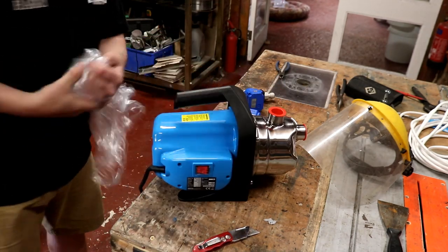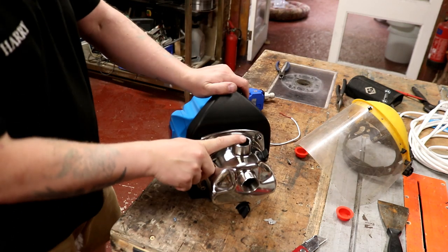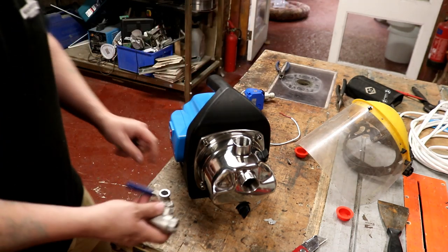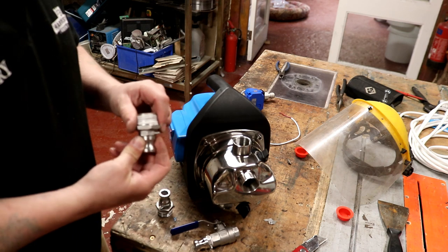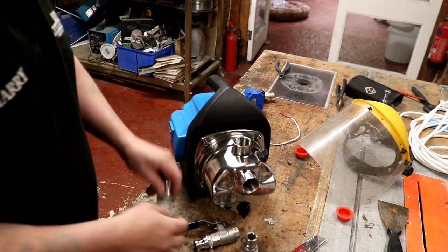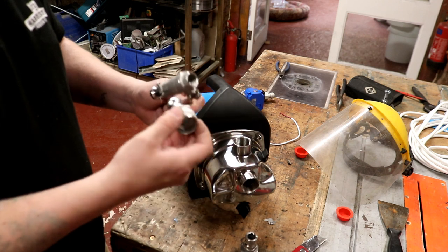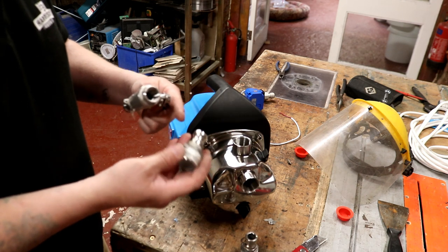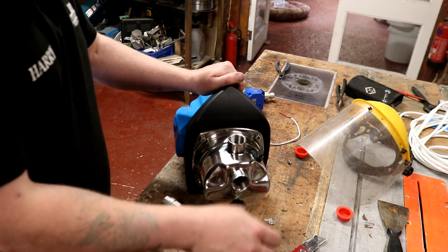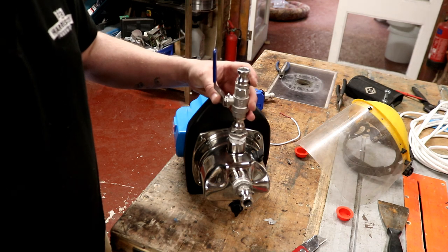When I first get one of these pumps I like to get her out of the bag, give her the once-over, and then change a couple of things. These come with a one-inch BSP port and what I like to do is stick a valve on the outlet and a cam lock fitting on the inlet. I'll use some PTFE tape. The trouble is I'll have to put a stem in between because I don't have a male-male connector - this one is male-female - so I'll pop a half-inch nipple in there.